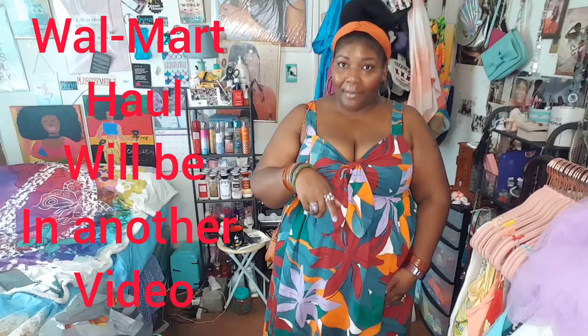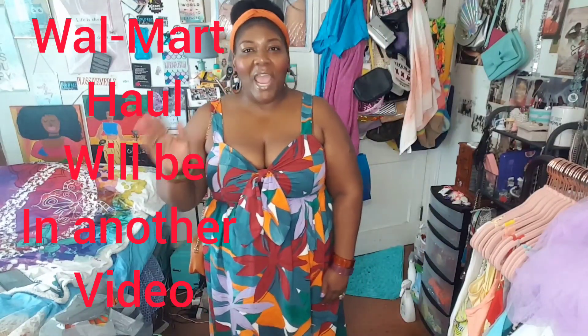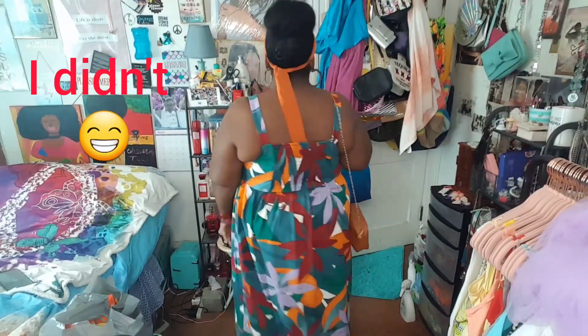I'm not going to show y'all the Walmart haul now because I want to try stuff on, and I'm not going to do that in this video. I'll come back after the party and show y'all what I got and try it on then. That's how y'all know I'm coming back — I'm not going to end the video. Some stuff is still over there so I'll show y'all later. I hope y'all like my outfit.